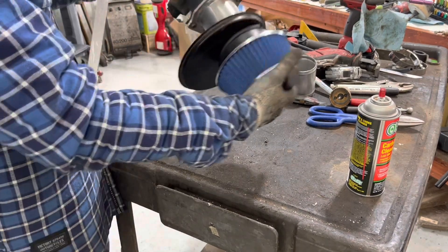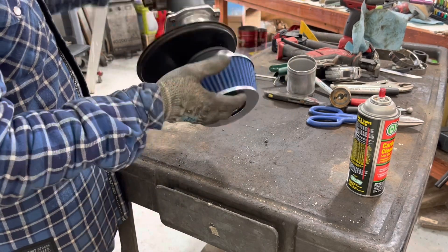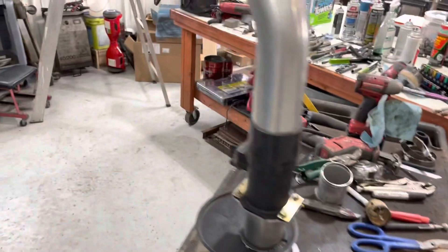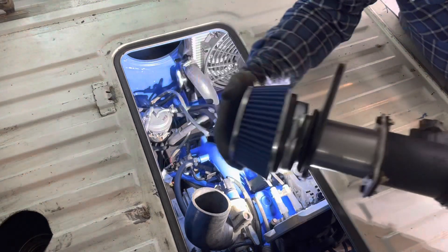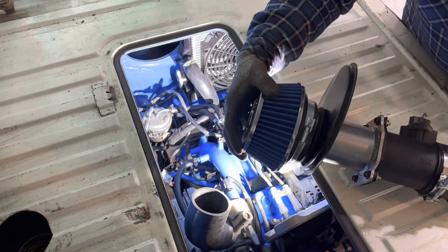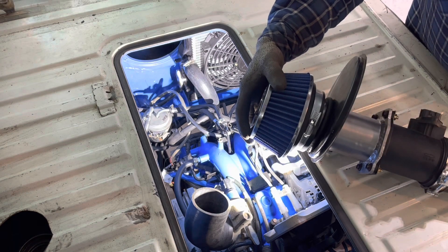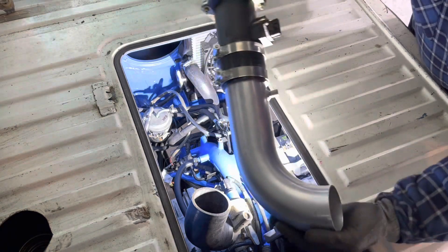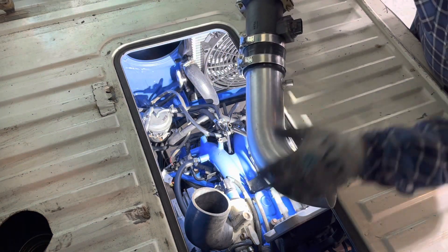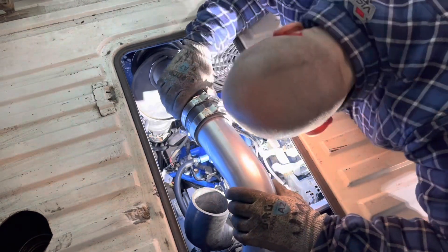That's the system — that's my cold air intake system. Here's the assembly: air cleaner, clamp, the tube comes through, mass airflow sensor, and where the breather is going to hook up. This is going to sneak back behind that radiator — that's going to get interesting.